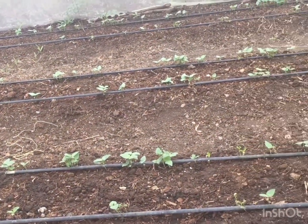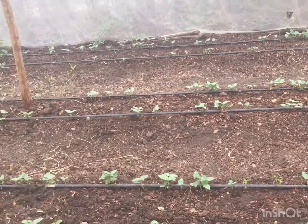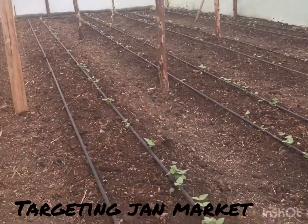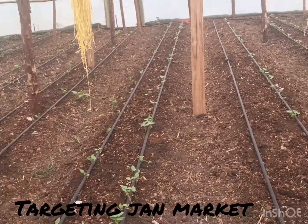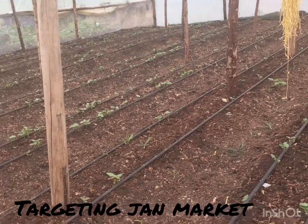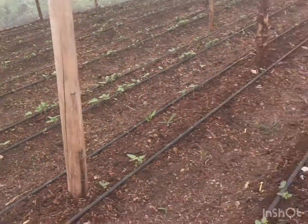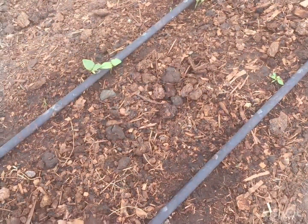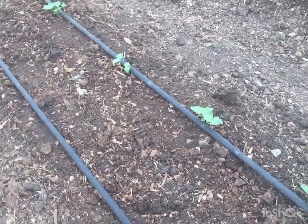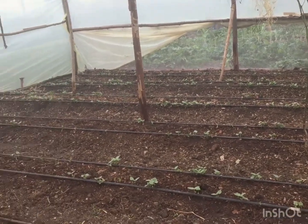We are targeting the January market, which is usually a time when there are no tomatoes available. If we plant from mid-October — after these beans are done in about three weeks — the tomatoes will grow fast because of the greenhouse heat. The soil is well manured; we've used our compost and added a lot of manure. We don't use chemical fertilizers, so we really emphasize having enough organic matter to feed the plants.